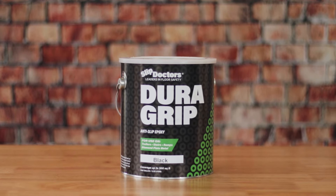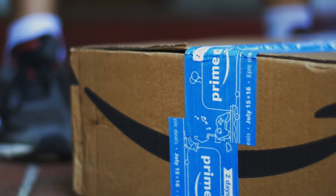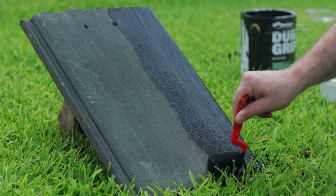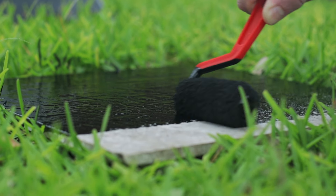DuraGrip is an easy to apply textured paint finish perfect for DIYs. Your DuraGrip kit comes with simple step-by-step instructions. Apply the anti-skid paint, wait for it to dry, and that's it — it's that easy.